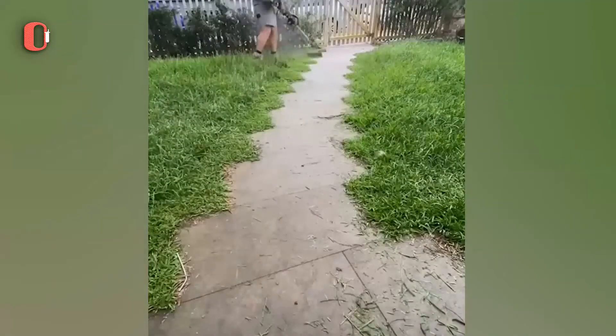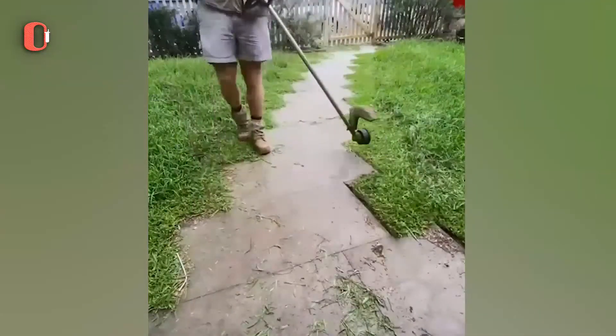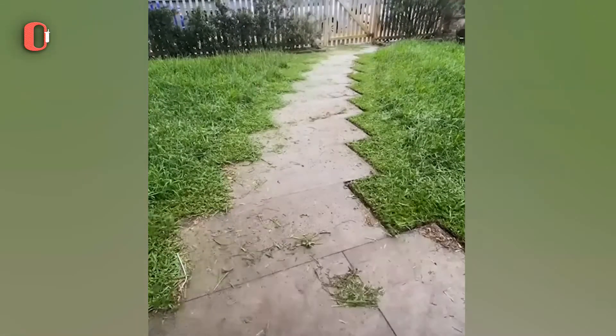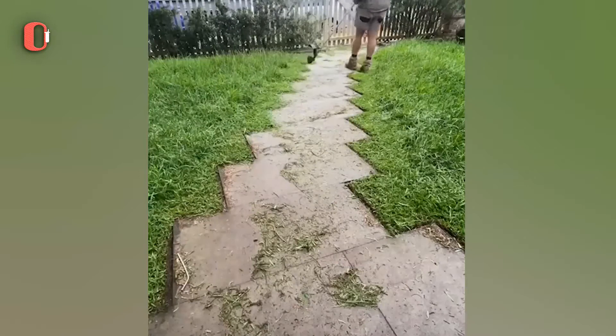To maintain your grass healthy, don't mow it more than one-third of the way down. Removing more might disrupt good root growth, causing the grass to require more water during hot, dry months.